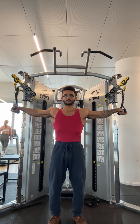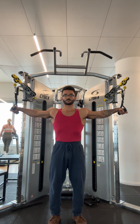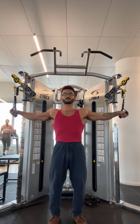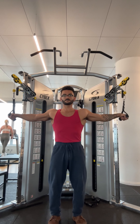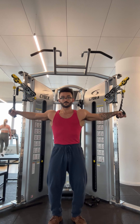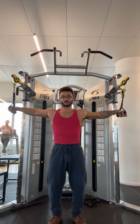If you find that when attempting lat pulldowns you don't really feel engagement in your lats, then you might be having trouble figuring out how to fire them off. The movement here may look similar to flies performed for the chest, but instead of pulling my hands in front of the body, I'm pulling them right to the side of my hips. This is the adduction motion for which the lats are responsible.